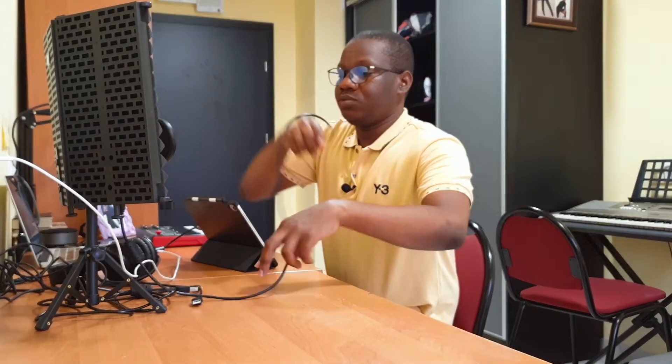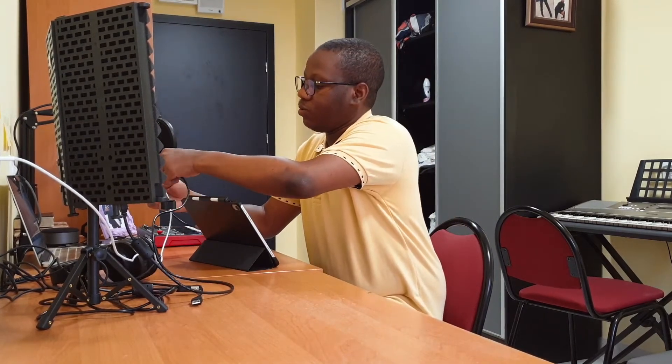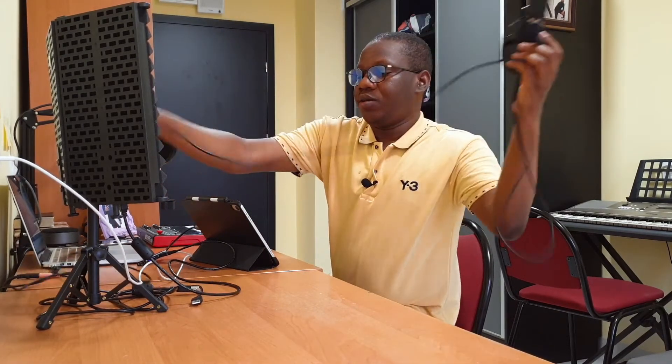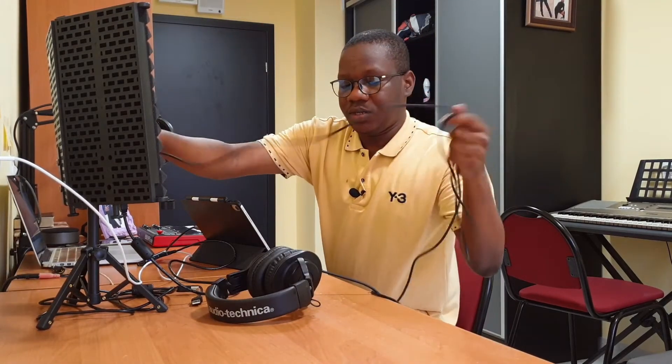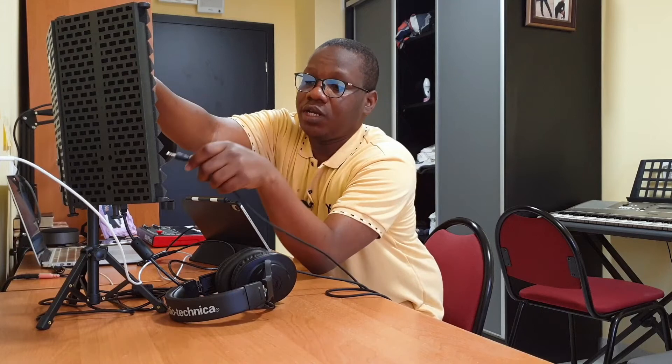I'll connect the microphone into the hub. I also have my headphones here — the ATH-M20X Audio-Technica, which is probably like the standard in the industry right now. There are better versions of the same line — the 30X, the 40X — but the budget-friendly one is the 20X. I'll connect this to the mic as well.